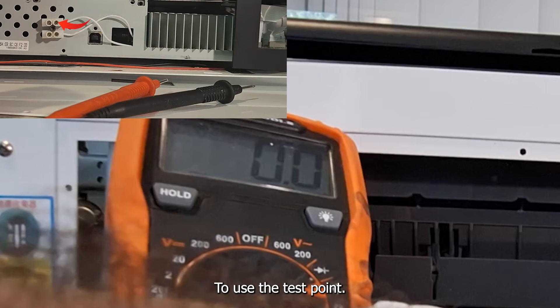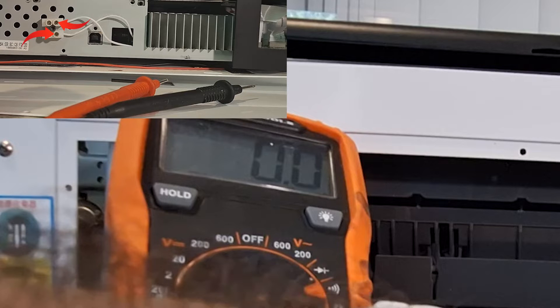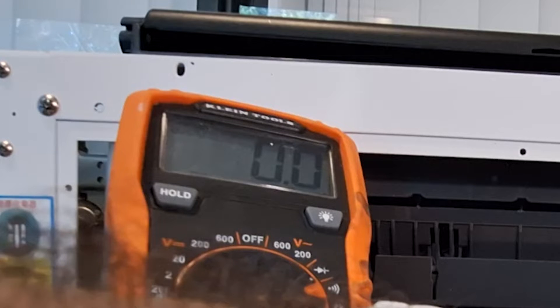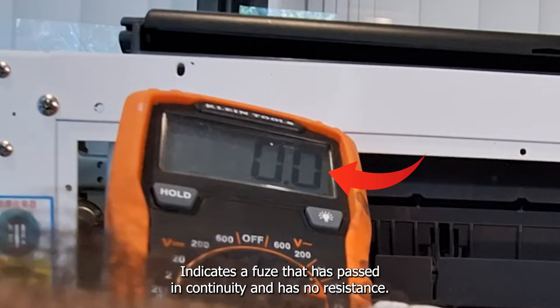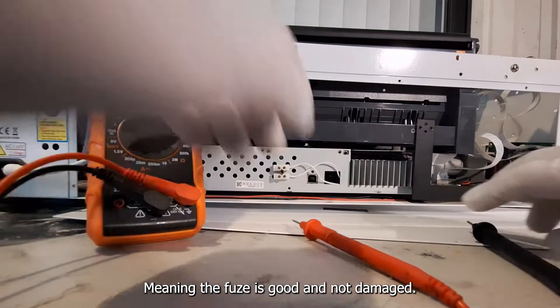To use the test point, place your black probe on the top screw and your red probe on one of the bottom screws. If you hear a beep, then that means your fuse is good. Some voltmeters don't have an audible setting, so look out for the numbers changing. A fuse that shows zero zero indicates it is passing continuity and has no resistance, meaning the fuse is good and not damaged.